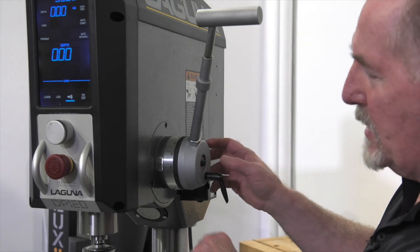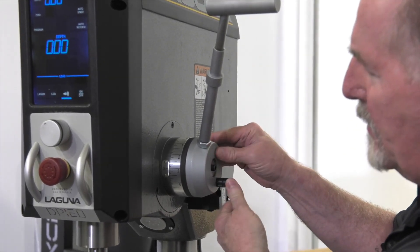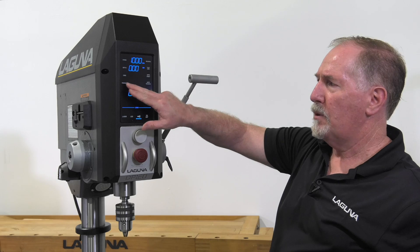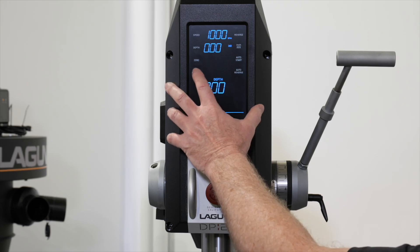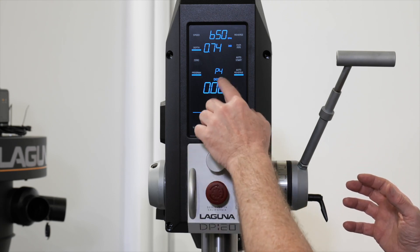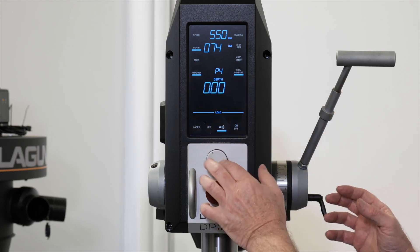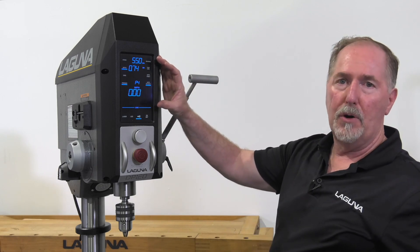There's also a manual depth setting at the quill handle — simply dial in the depth you want, lock the handle, and that'll limit your quill throw to your desired depth. The program function lets you store up to five different job settings. Hit the program button to enter program mode, rotate the knob to select between programs, and push the button to select. You can set all parameters and save up to five different jobs. More details on that in our tech tips videos.